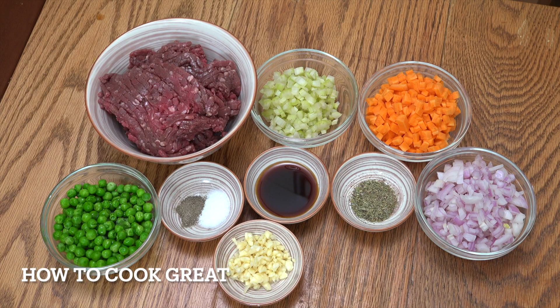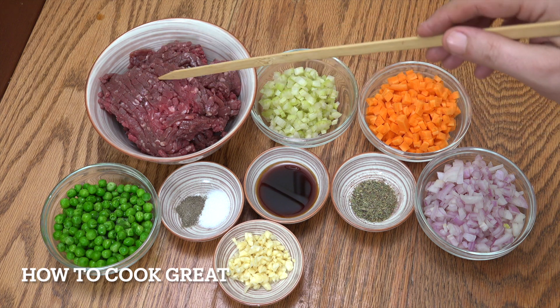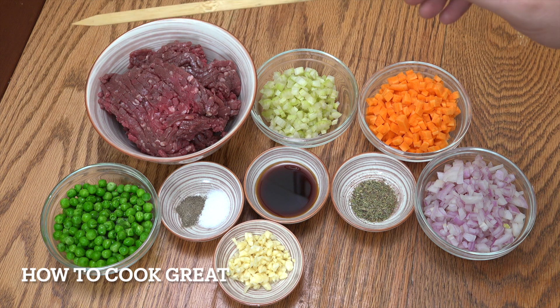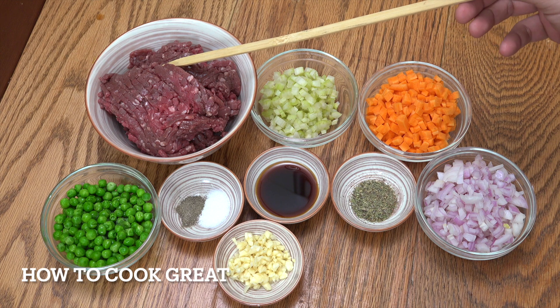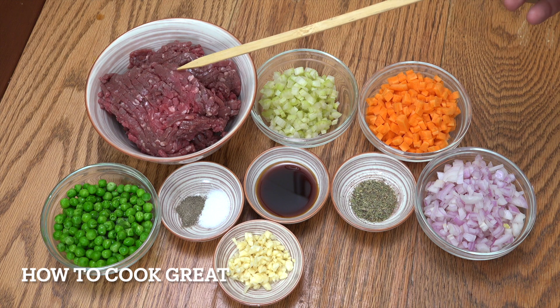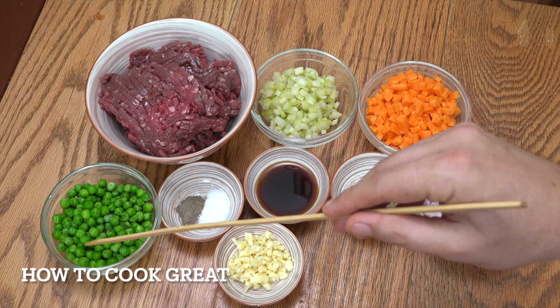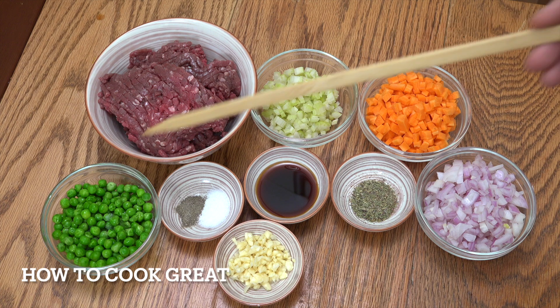Let's have a look at what we have here. I've got beef, which would make this a cottage pie. If it was lamb, it would be a shepherd's pie. The process is exactly the same — just beef for cottage, lamb for shepherd's. I've got 500 grams of a nice, fairly lean beef. And then we've got some peas, celery, carrots, and onions — roughly equal amounts, like a cup of each.